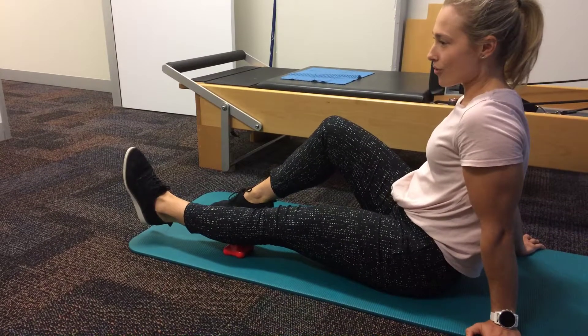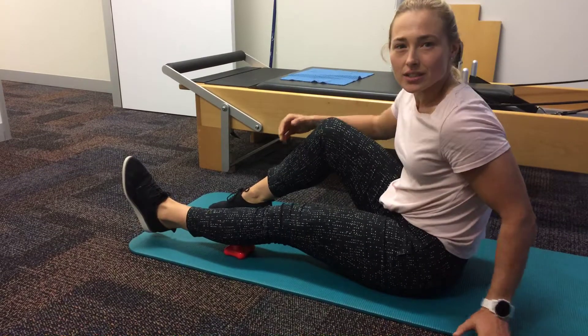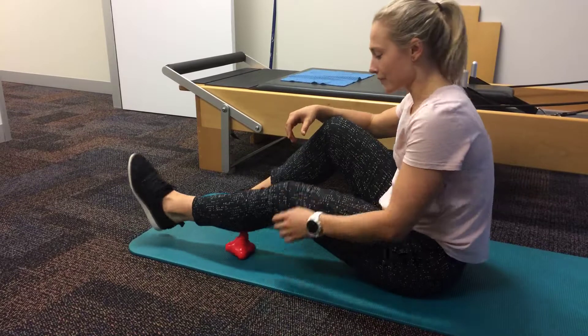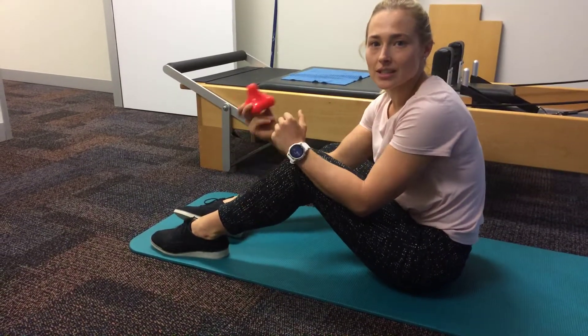Or you can try and gently move your body around over that point. Obviously you're not going to get a lot of movement with that, but you're just trying to fine-tune that muscle release. So hopefully those are a couple of techniques to help you use the Point of Relief.